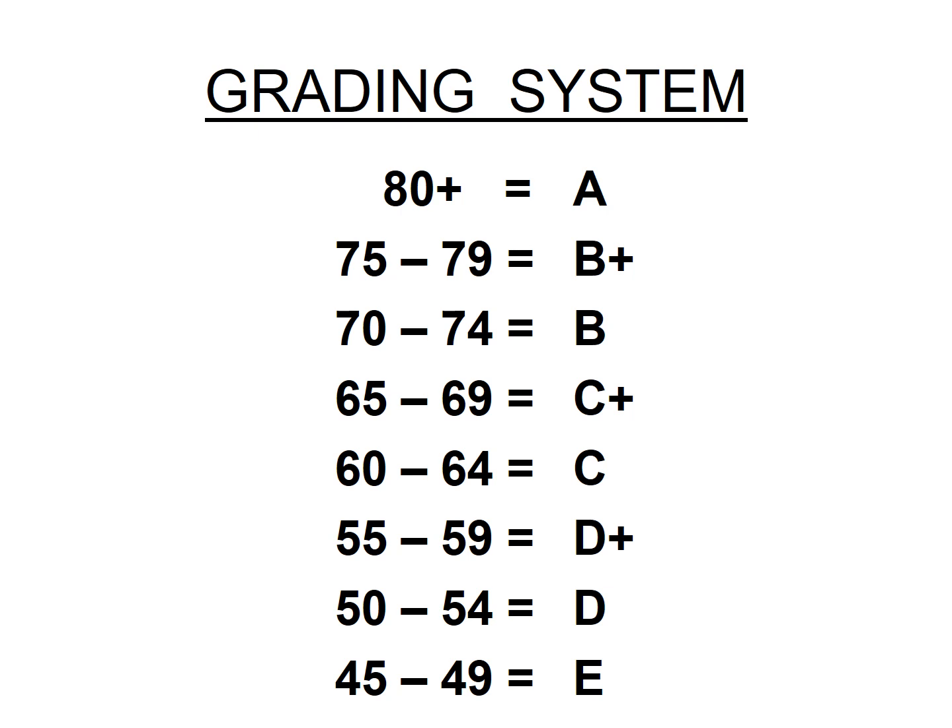The grading system is as follows: 80 and above is A; 75 to 79 is B+; 70 to 74 is B; 65 to 69 is C+; 60 to 64 is C; 55 to 59 is D+; 50 to 54 is D; and 45 to 49 is E.